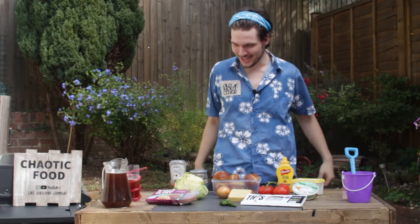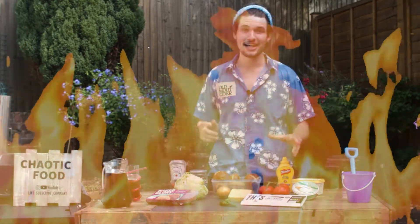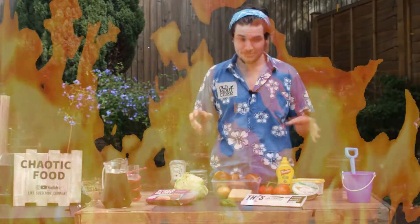Today we're outside. We're barbecuing. It's great. It's absolutely boiling — so hot and very uncomfortable. But we've got some amazing burgers, so let's jump right in.